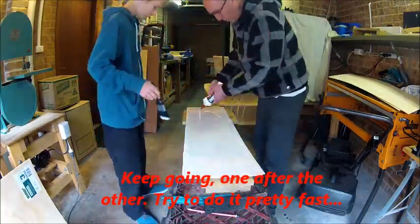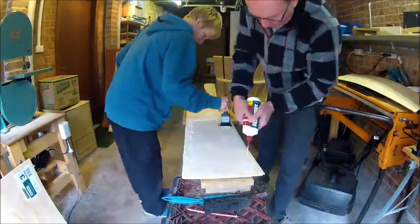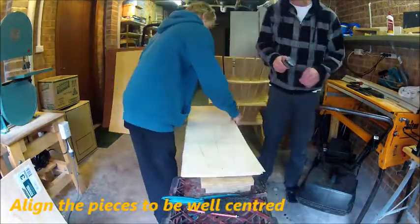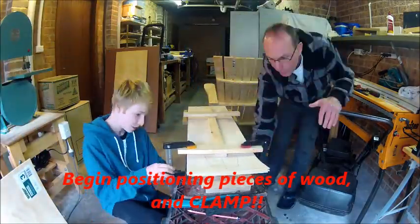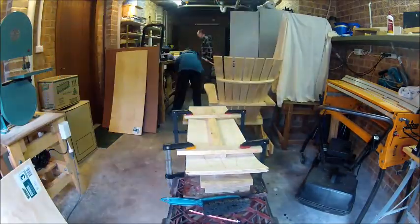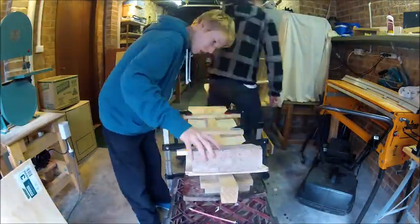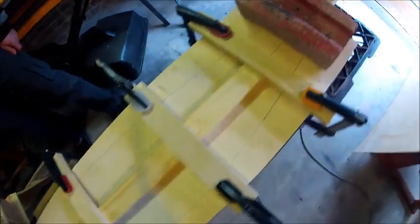Work fast when applying the glue, then position and clamp everything together. Now you should wait a few days for it to dry.